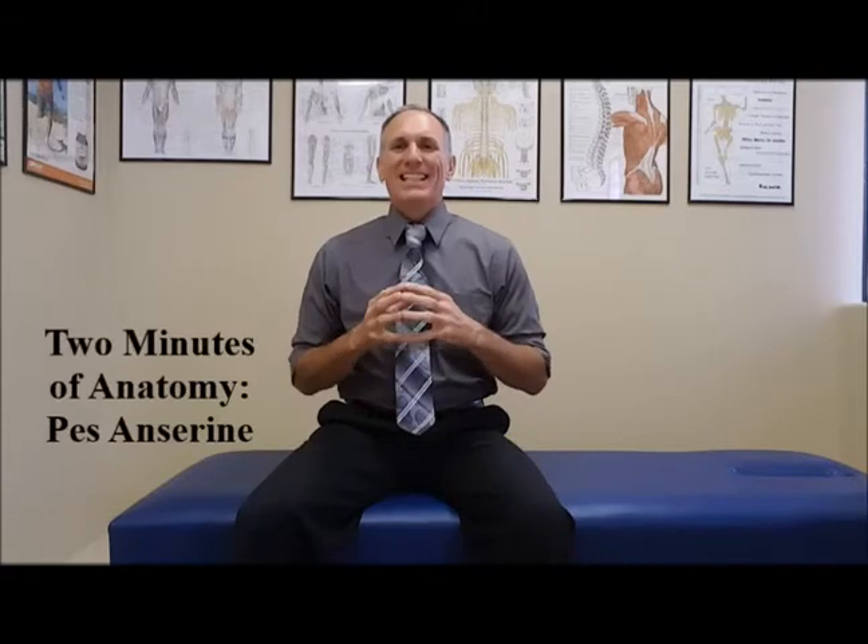Hello and welcome to Two Minutes of Anatomy. I am Dr. Donald Ozzello of Championship Chiropractic in Las Vegas, Nevada. Today's topic is the pes anserine.